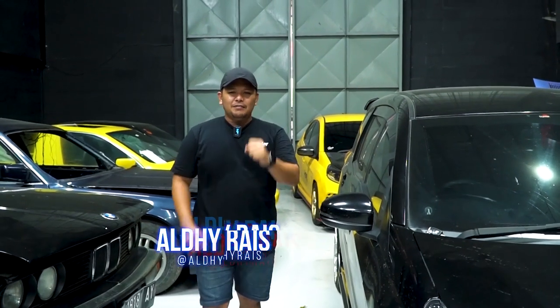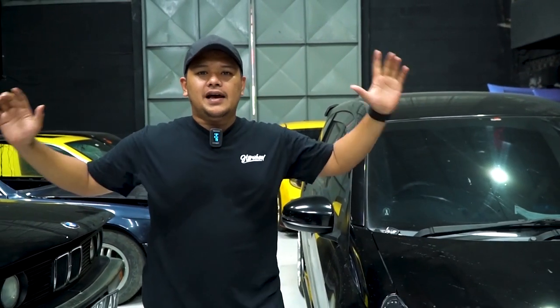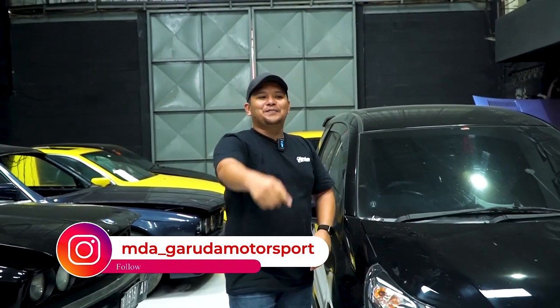Balik lagi sama gue, Aldi Reiss, di channel video terlengkap dan terupdate, apalagi kalau bukan di HSR Wheel. Saat ini gue lagi ada di... MDAX? Garuda Motorsport.